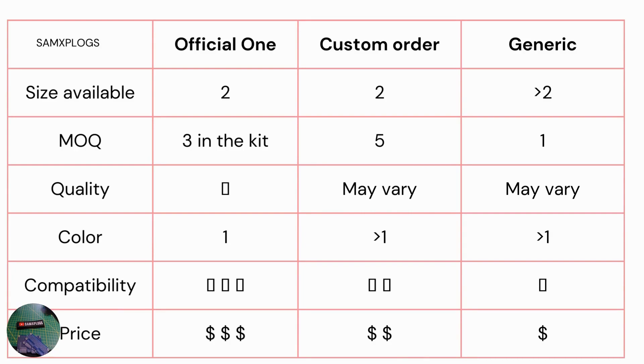Regarding the MOQ, the minimum order quantity here is three, but you cannot select the size, so you get one big one regardless of whether you need a small one. The quality is okay — it fits the needs, but it could be a bit small and it does bend a bit. Colors: only green is available. Compatibility is perfect because it's made by the team and designed for Flipper Zero. The price is $10 USD without the battery, and buying this one supports the Flipper Zero team, so I still think it's a good deal.